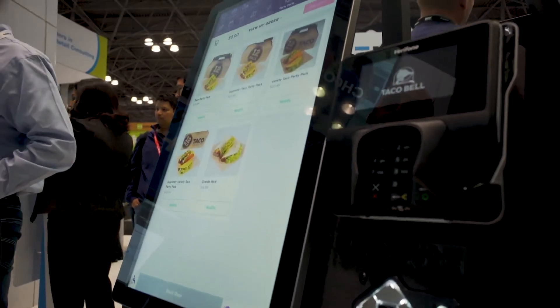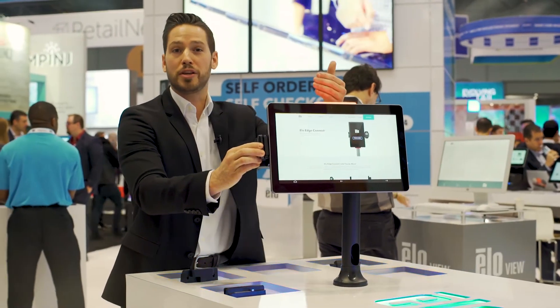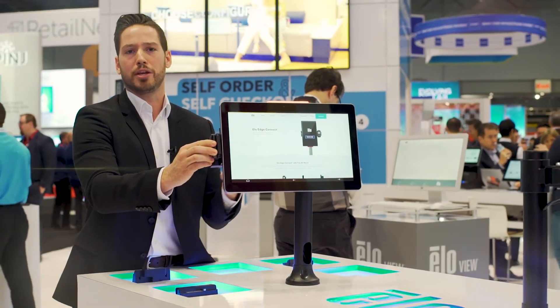Now, with the exact same format that you use for your behind-the-counter POS, you now have on the other side of the counter for self-service and other customer-used applications.